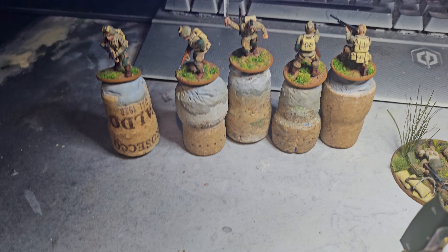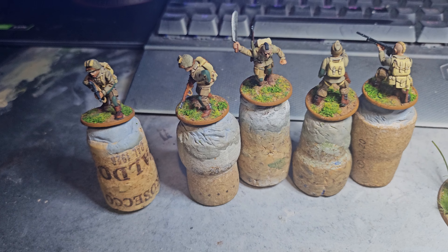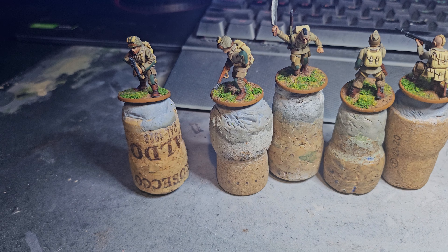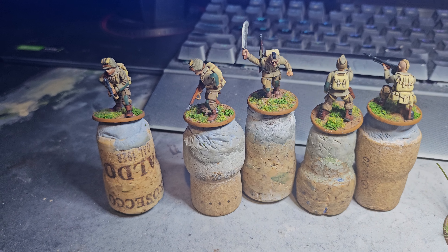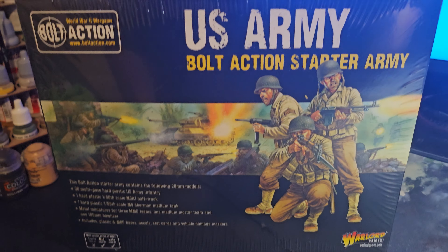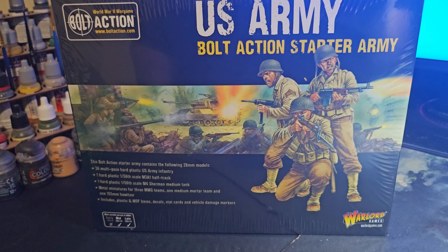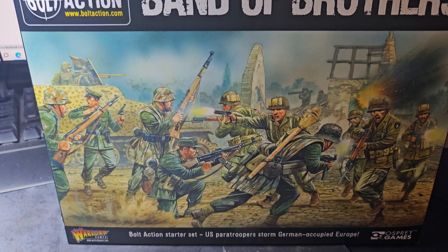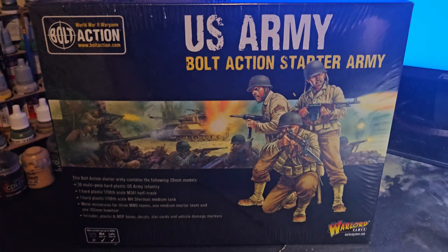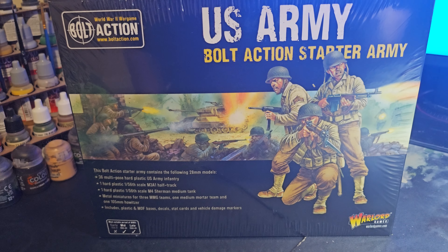That'll be the next thing. These guys are taking me a while — I've spent a long time on them — so I'll just go through it nice and gently. My daughters and son-in-law bought me the US Army Bolt Action starter army to go with the starter set, so I've got all the dice, the rule book, pin markers, etc. This is purely infantry and armor for the US Army — I know the airborne is different.